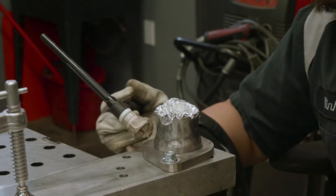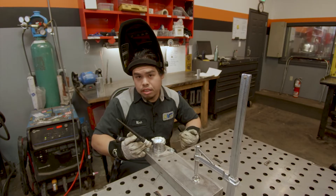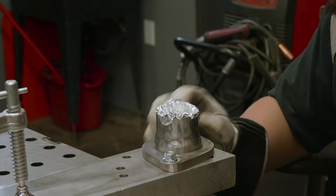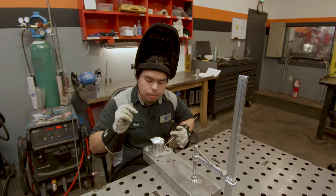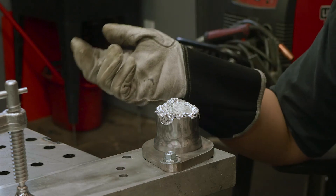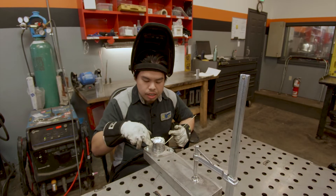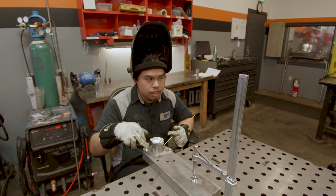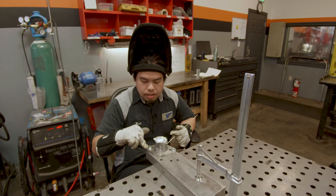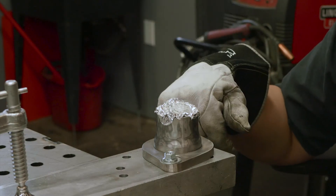Since this is a thicker flange than your pipe, you want to focus your heat onto the flange more than onto the pipe. The typical rule of thumb is one amp per thou of the thickness you're using. When it comes to having two different thicknesses, it comes down to your experience. I like to start high — right now I'm going to be welding at 100 amps for the tack and then slowly dial it down to see what the puddle looks like.